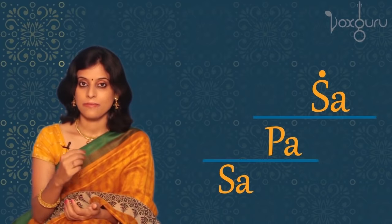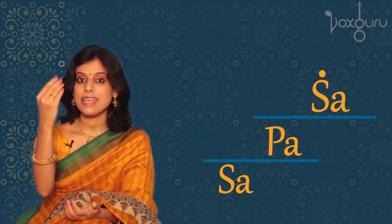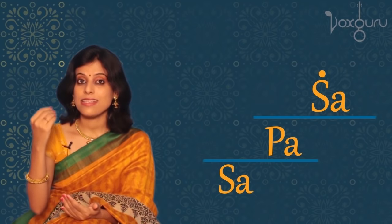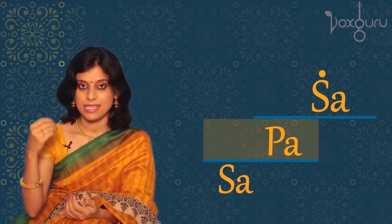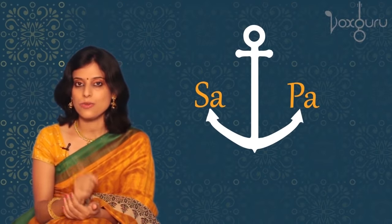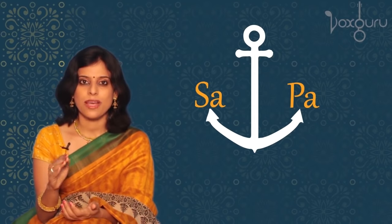Now let's sing all three Swaras. After we sing the higher Sa, we need to relax our voice again by singing the Pa and the lower Sa. The reason we start with Sa Pa Sa is because these are the only fixed Swaras. So no matter which raga you're singing in, the position of Sa and Pa will never change. If these Swaras are really strong, then all your other Swaras become very easy to sing.